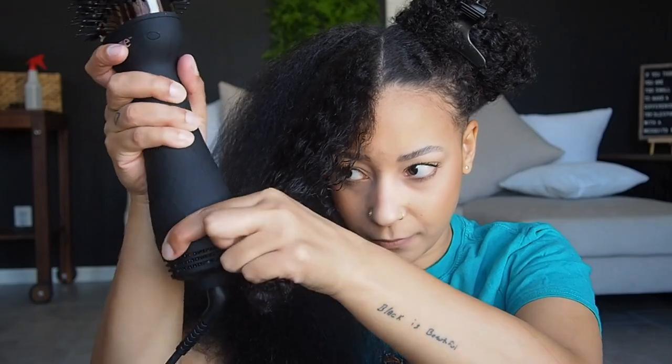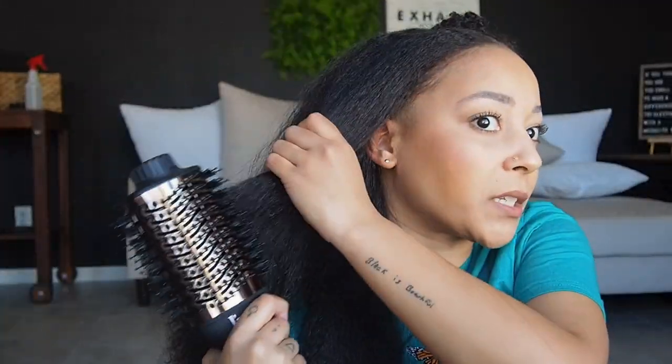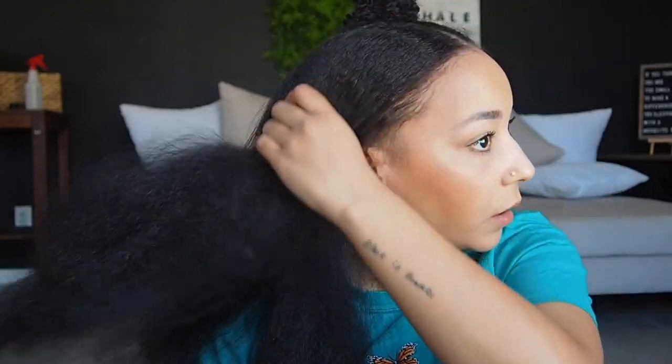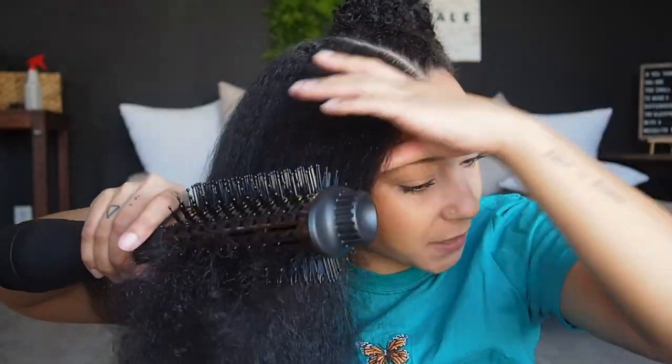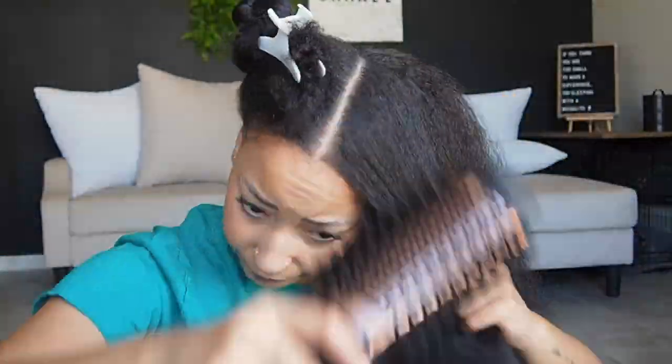I kind of wish this also just had buttons so I could do it one-handed, but I need to use my other hand to twist it. The bristles get a nice grip — they're not just hard metal or plastic bristles, they also have kind of like boar bristles in them. Okay, I'm done.